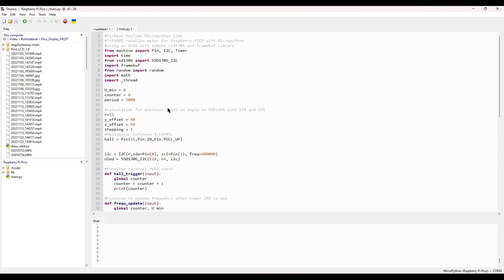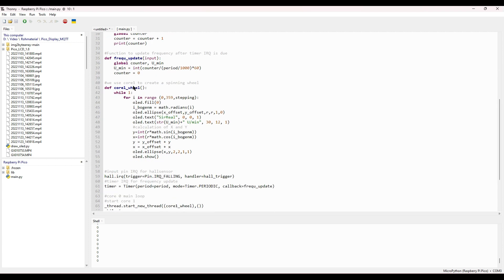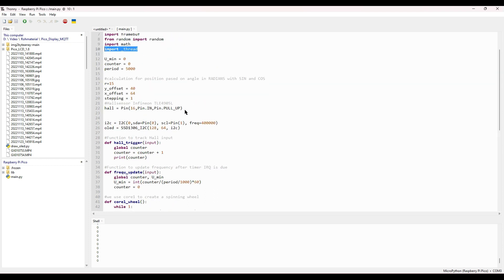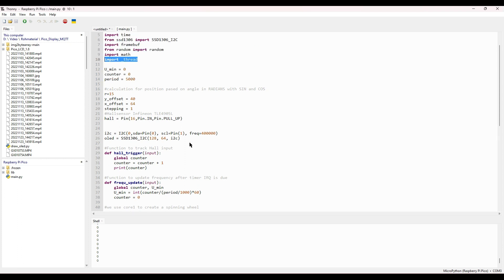In my final code I did two further things: I imported the thread library and for the first time used the second core, which is quite easy in Thonny for the Pico — you simply start the core with a function assigned to it. I also used a display and calculated a circle with another circle moving around it to visualize rotation. Due to time I will do this in another video, but I will upload this final code to my GitHub. The second core and graphics part will be covered in another video.